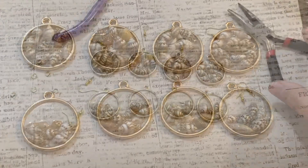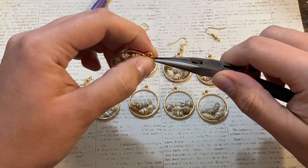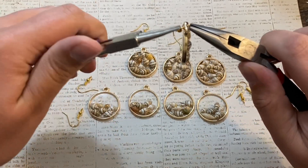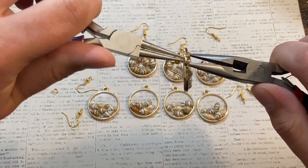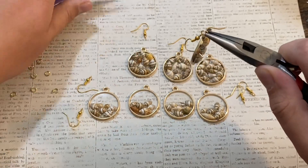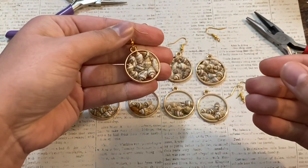Look how pretty they turned out! To finish the earring, put a jump ring on them and then the earring hook, and take another pair of pliers to close that jump ring up. And you have a beautiful beach themed UV resin earring that was pretty simple to make. You can give it as a gift, sell it, or keep it for yourself. I really love how these turned out — especially the ones with the seashells filled all the way up.